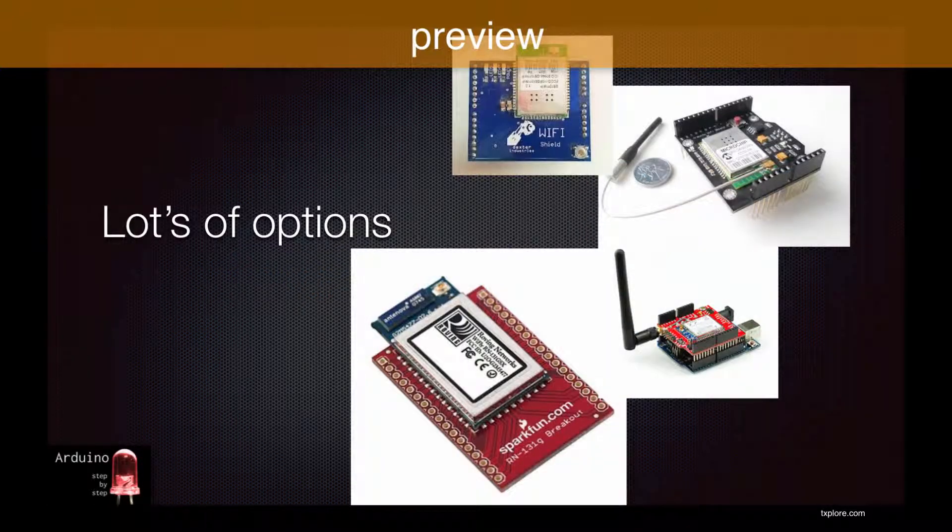There are a lot of shields and breakout boards that provide Wi-Fi functionality with varying prices. Shields that provide 802.11n capability can sell for over $100, with bells and whistles like external antennas and onboard SD card modules.